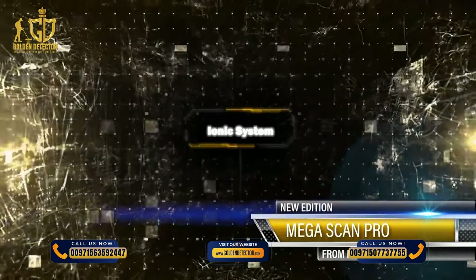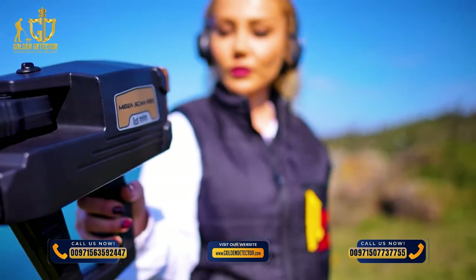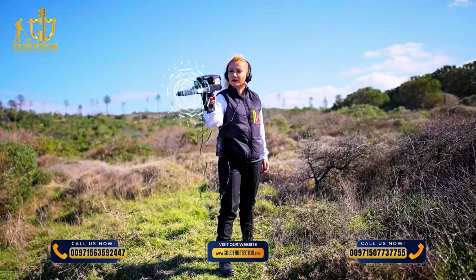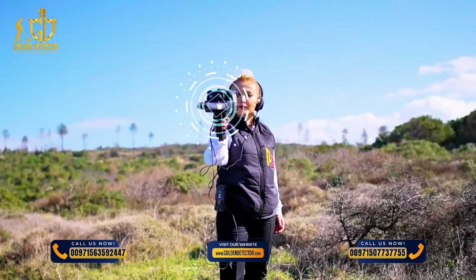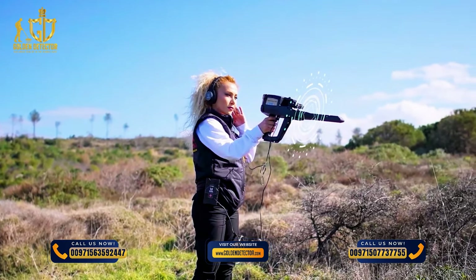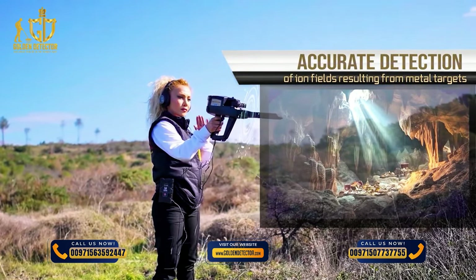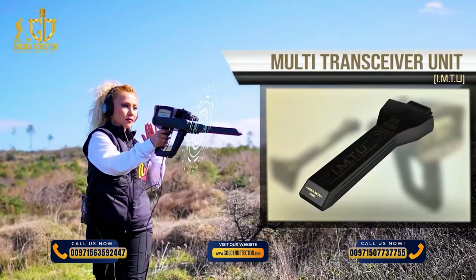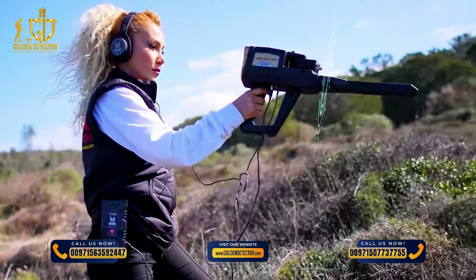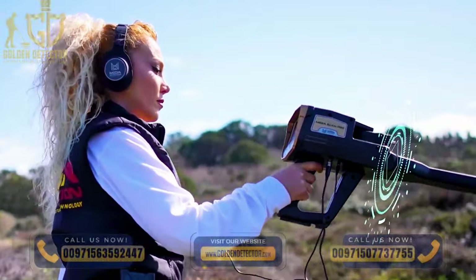Ionic System: The ionic search system has been developed according to a completely new technology, the first of its kind in metal detectors, representing a major improvement over the traditional system. The new technology allows for more accurate detection of ion fields resulting from metal targets buried underground, thanks to the Intelligent Multi-Transceiver Unit (IMTU), which ensures accurate reception and processing of signals, with the ability to control some signal settings on screen for accurate results.